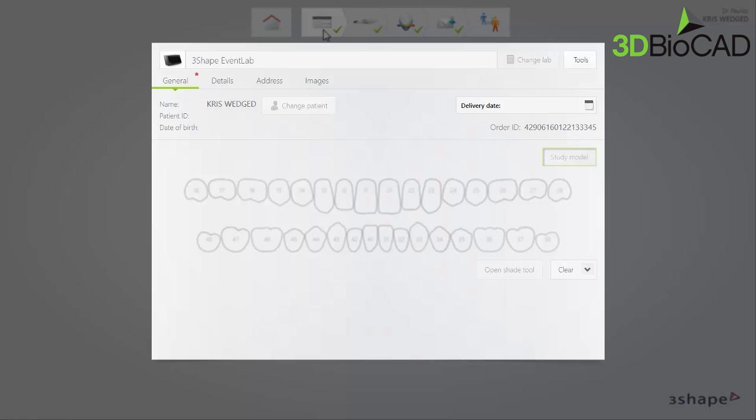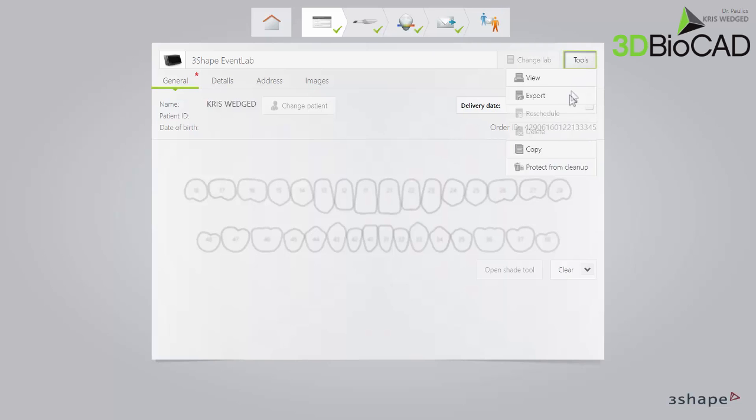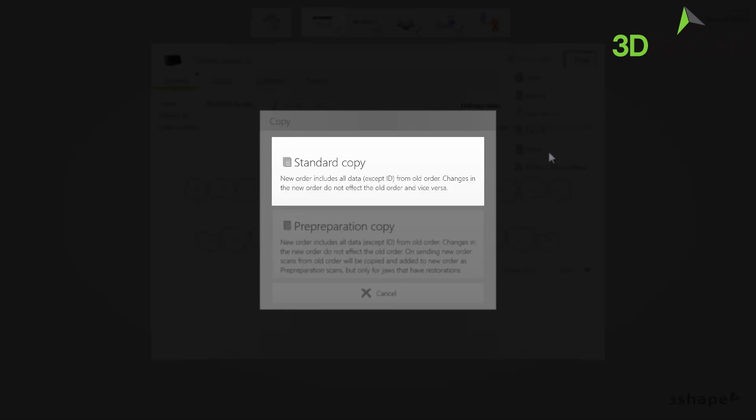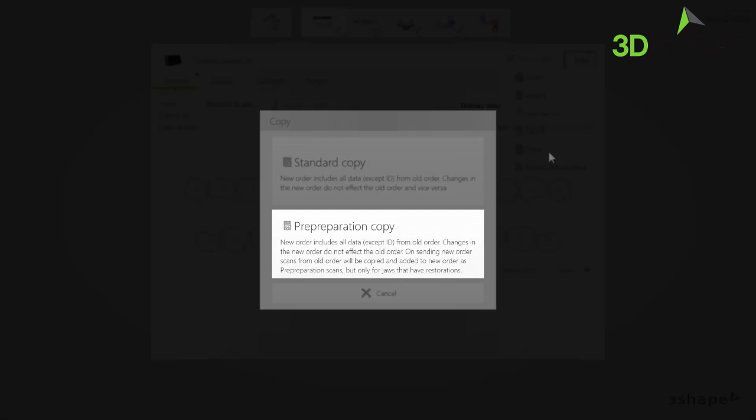Once in the order form window, to create a pre-preparation copy, click on the Tools button and then click Copy. There are two options in the copy window. The standard copy includes all data from the old order, apart from the order ID, which will be different. All modifications done to the new order will not have any influence on the old one. The pre-preparation copy also includes all data from the old order, apart from the order ID. All modifications done to the new order will also not have any influence on the old one.